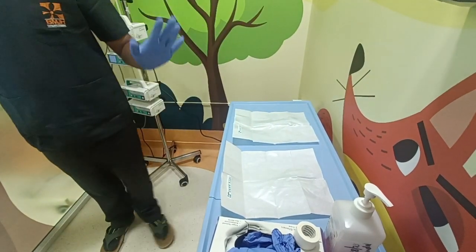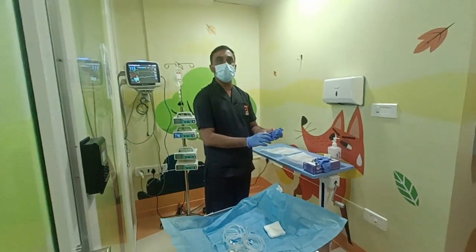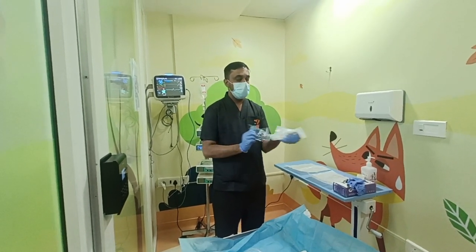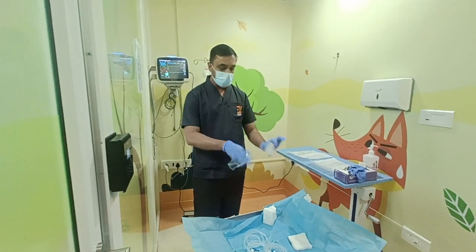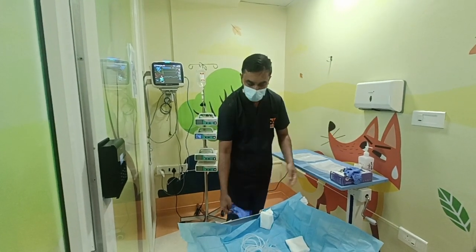Now I have kept everything in the gloves area — everything is ready. I am opening these old gloves. Lastly, I am opening this glove bag. The glove has completely opened. I want to keep it somewhere here, but don't take this paper there.